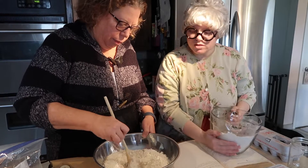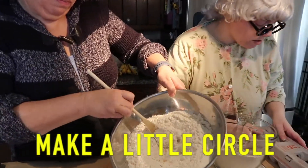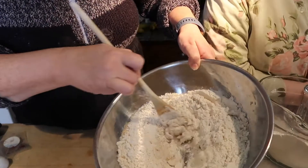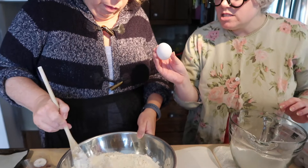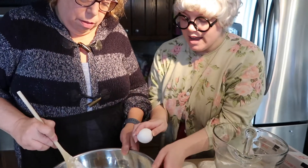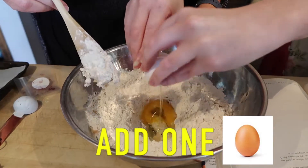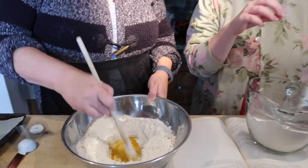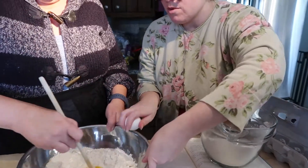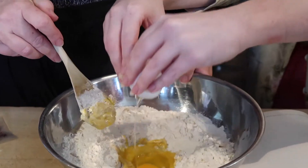Let's put some eggs in. You make a little circle in the middle and you add an egg into the circle. Do you trust me? Go ahead. Add one egg. How many eggs do we need? One more? Only one more — you only need two? No. How many eggs do you need? Four eggs.